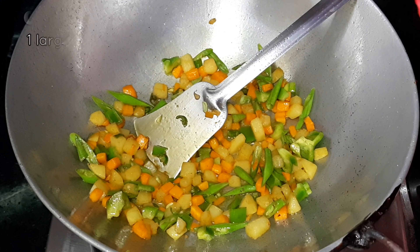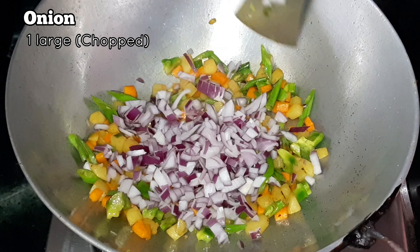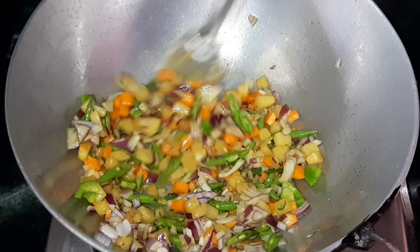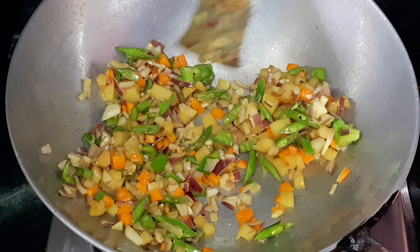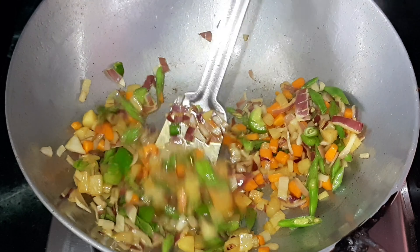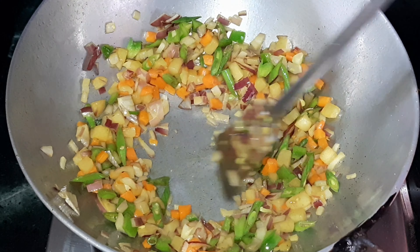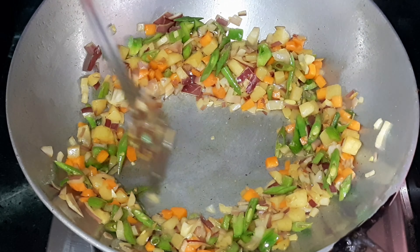Next, add some chopped onion and stir fry on medium heat until all the veggies are done. Our veggies are now perfectly cooked. We will make a little space in the middle to make scrambled eggs.